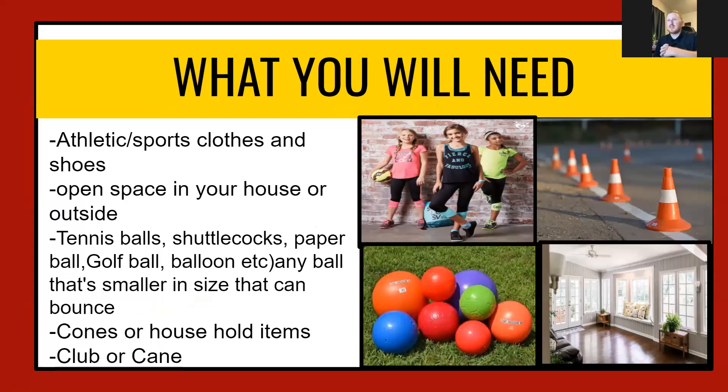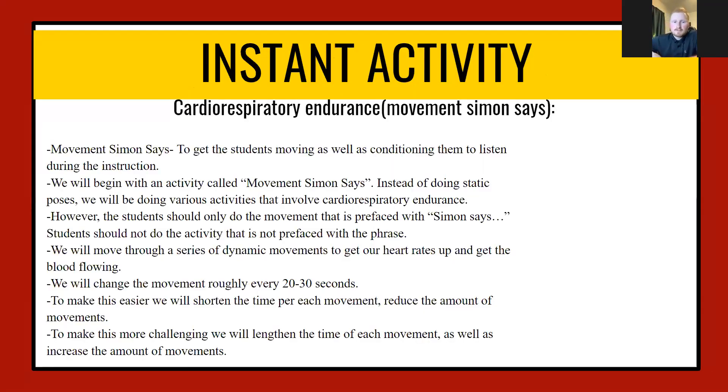Alright guys, here's what you'll need today: athletics or sports clothes and shoes, some open space in your house or outside if it's nice. Possible items we might need include tennis balls, shark hocks, paper balls, golf balls, balloons, or any smaller ball. You may also need cones or household items, and if you have a golf club or maybe a cane, that would be essential for today.